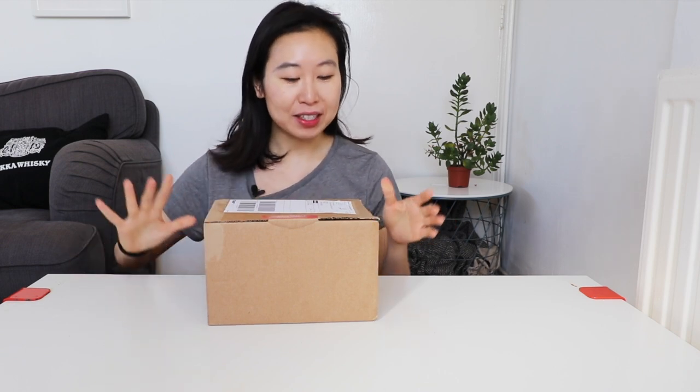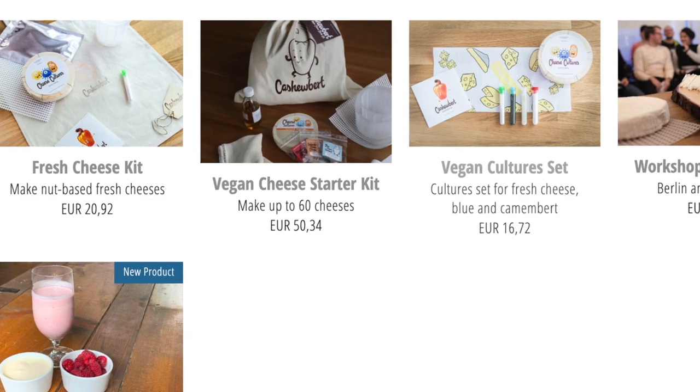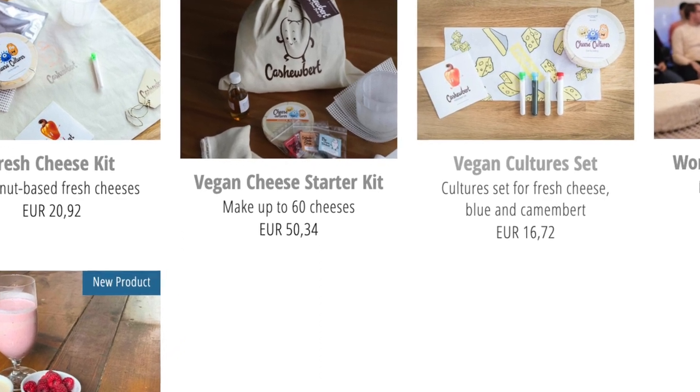Hi everyone! So today I have an unboxing. I'm very, very excited to get this box. This box is from Cashew Burt, and for people living more in Europe, this was one of the only places that I could find with vegan cheese cultures.